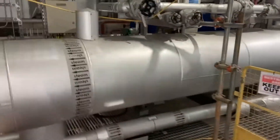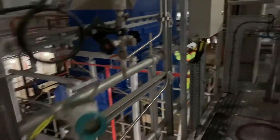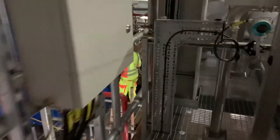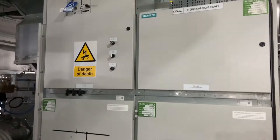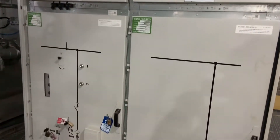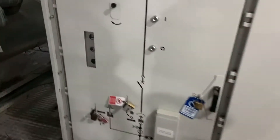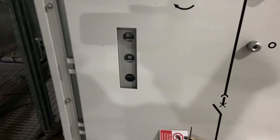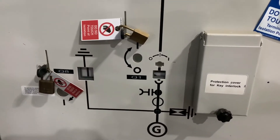An inspection of the NER connections is required, as well as the connections on the generator itself. Firstly, we double check that all the isolations are in place. This is the generator circuit breaker, which has been racked out, and the generator side circuit earth switch has been applied. All points of isolation are locked off and tags applied.